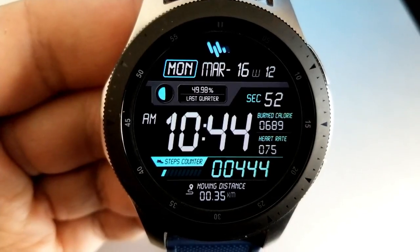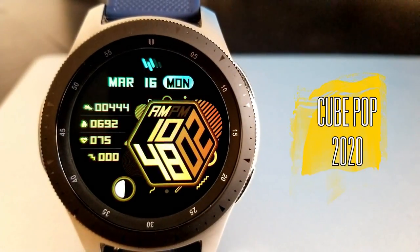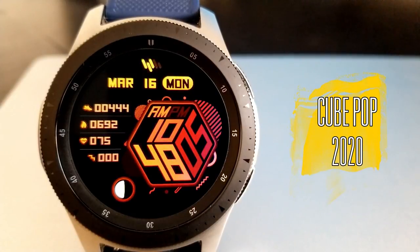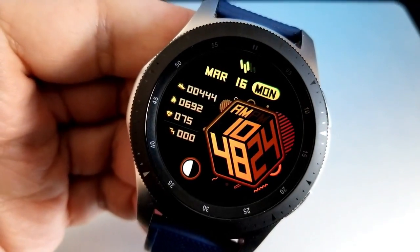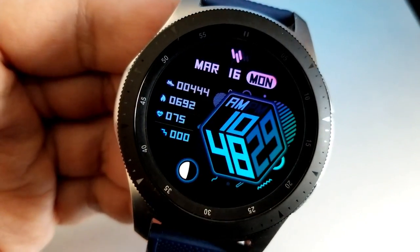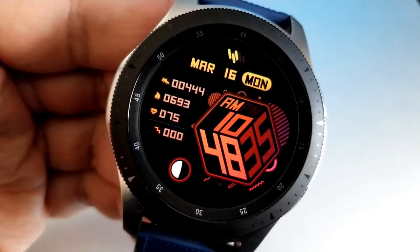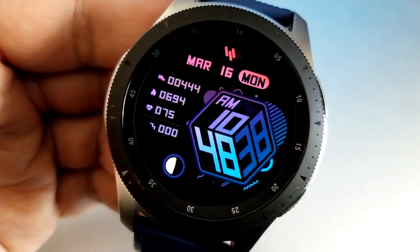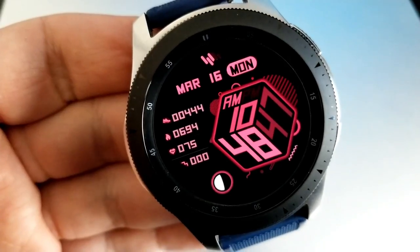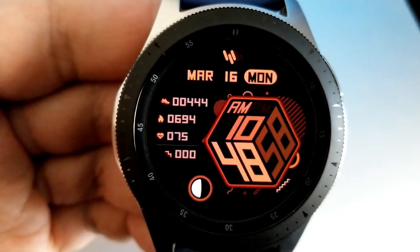The last two faces definitely have a different style and have been designed with out-of-the-box thinking — although ironically the first of these does have a box or cube design to it. It's a unique way of showing the time that may not be for everyone, but I think it looks pretty cool and would definitely get a few looks and comments. Stats on this face are shown on the left-hand side: your step count, calories burnt, heart rate, and floors climbed, with a moon phase at the bottom and the date at the top.